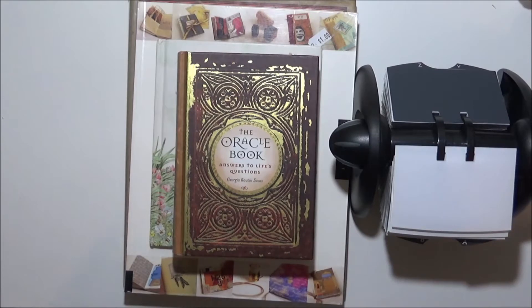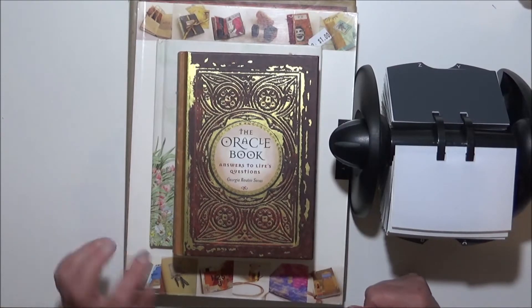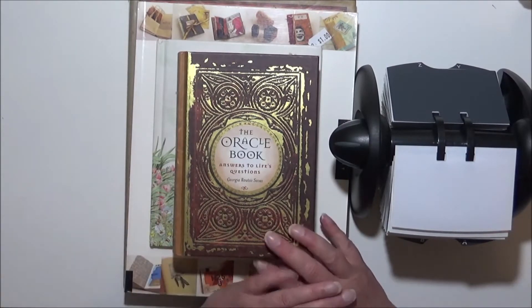Hi everyone, it's Sue from Artcraft and Journals. Today I have a couple of hauls for you.